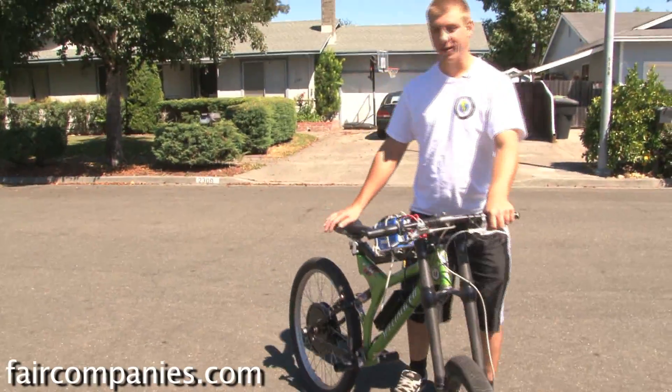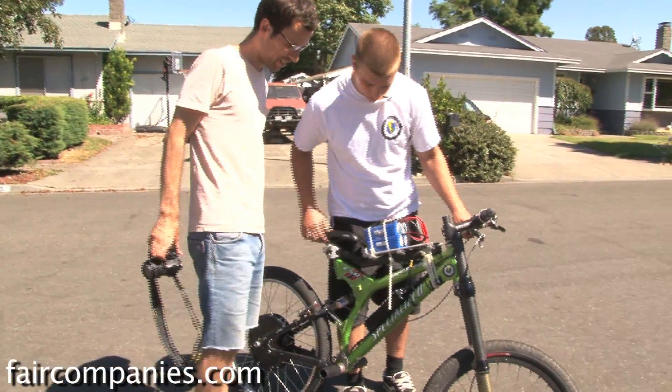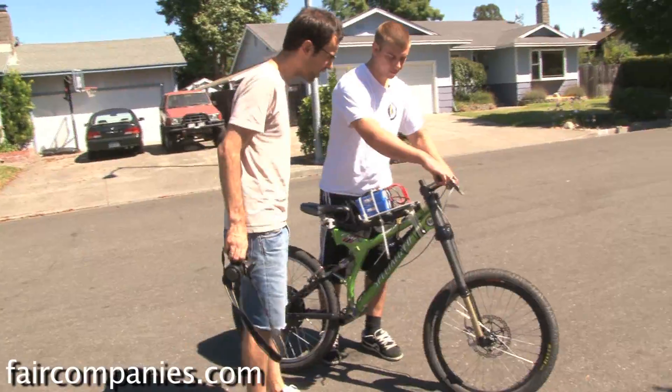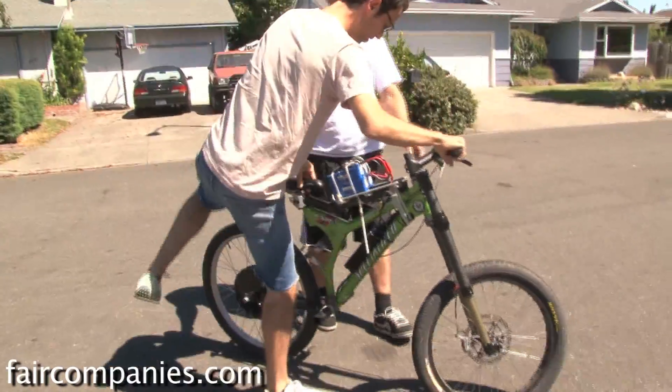You guys want to give it a ride at all? How difficult is it? Not too bad, actually. This one doesn't have pedals, so no pedaling. The throttle's here. It's pretty powerful, so be careful.